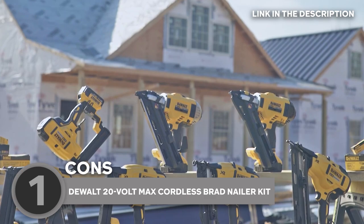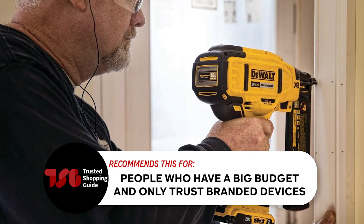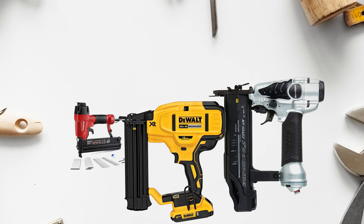Keep in mind that Dewalt is one of the biggest names in the tool industry, so it's not surprising that this model comes with a premium price tag. The Trusted Shopping Guy team recommends this for people who have a big budget and only trust branded devices.